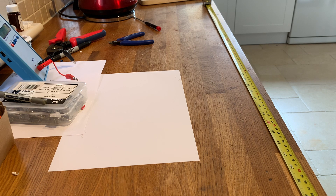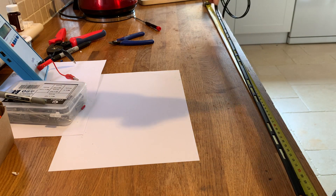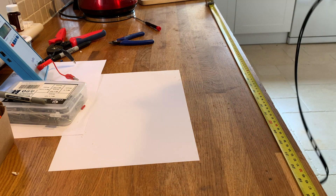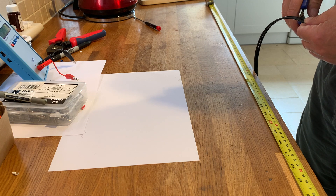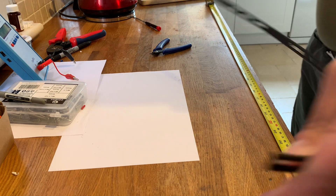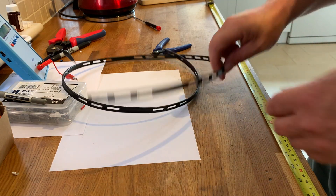OK, let's kick it off. We need 54 inches, which is 137 centimetres, of — in this particular case — 300 ohm, but it could be 450 ohm, it won't make any difference, ladder line.